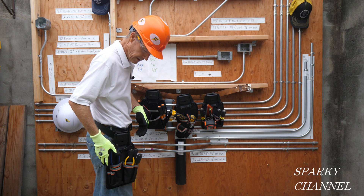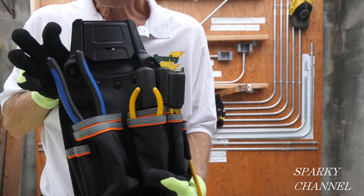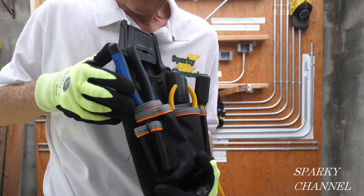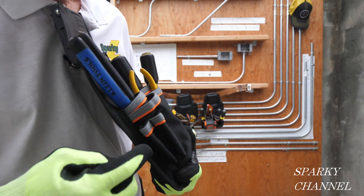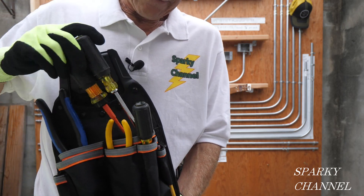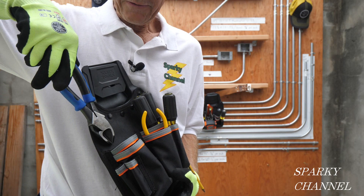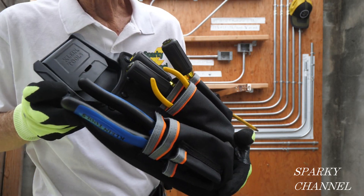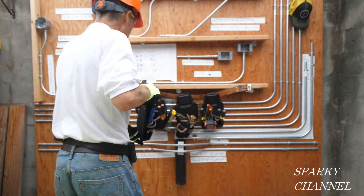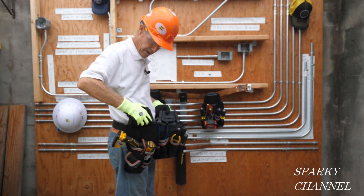This is called the trimming pouch. It has eight pockets — some little ones here for pencils, pens, and different drivers. And here's my lineman's pliers — it fits right in there. So that's the trimming pouch.